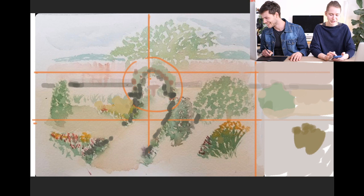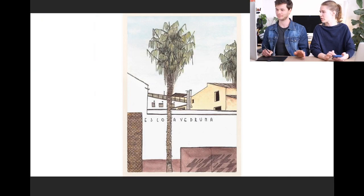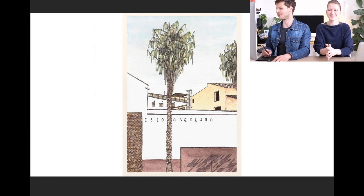I was about to draw the goat, but you should finish the goat, dear author of the sketch.